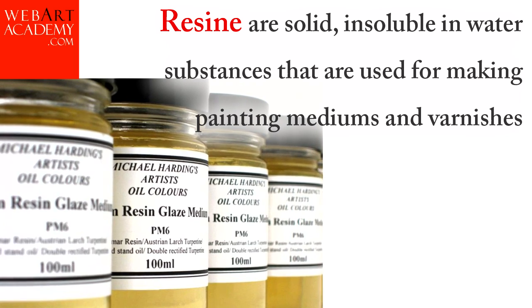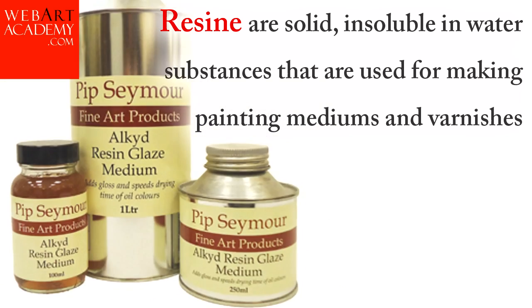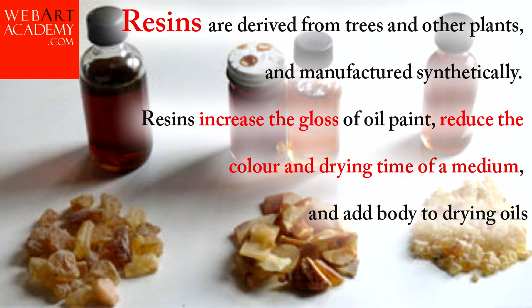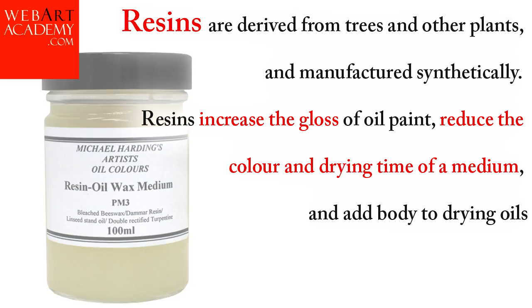Resins are solid, insoluble in water substances that are used for making painting mediums and varnishes. Resins are derived from trees and other plants and manufactured synthetically. Resins increase the gloss of oil paint, reduce the color and drying time of a medium, and add body to drying oils.